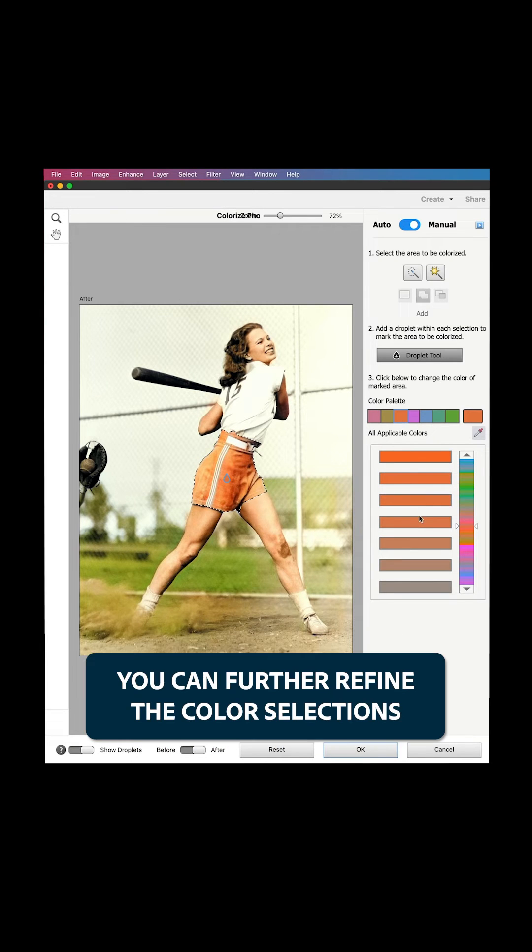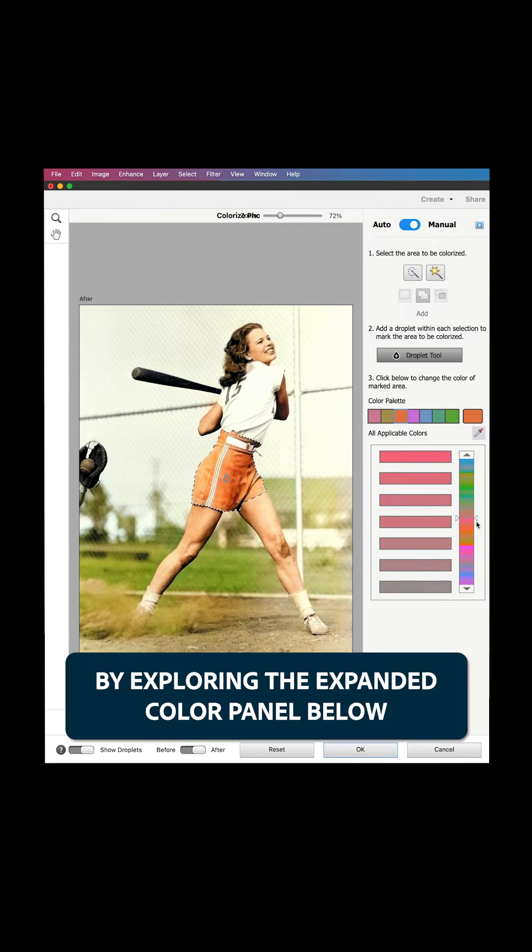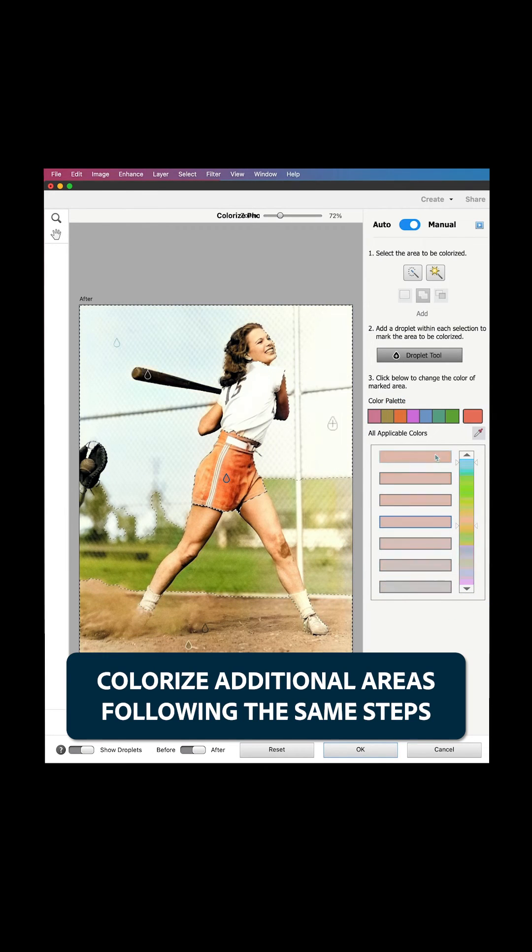You can further refine the color selections by exploring the expanded color panel below. Colorize additional areas following the same steps.